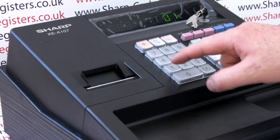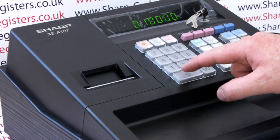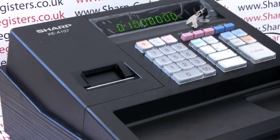0-1-0-0-0-0-0-0-0, then press your subtotal button and press it once more to confirm.